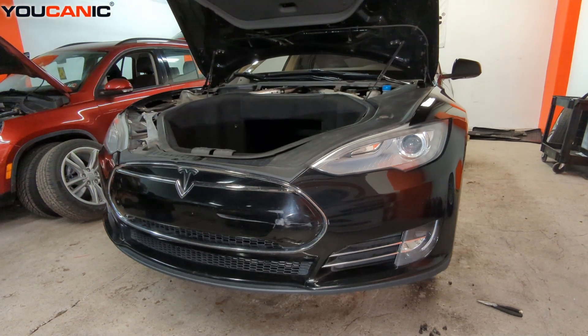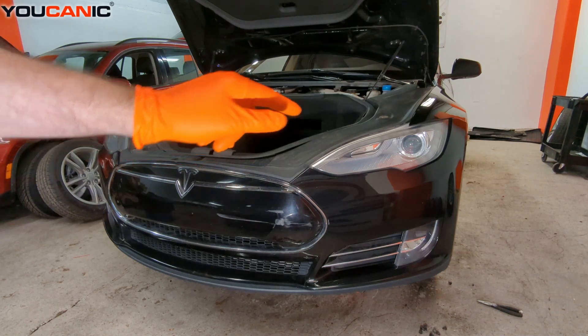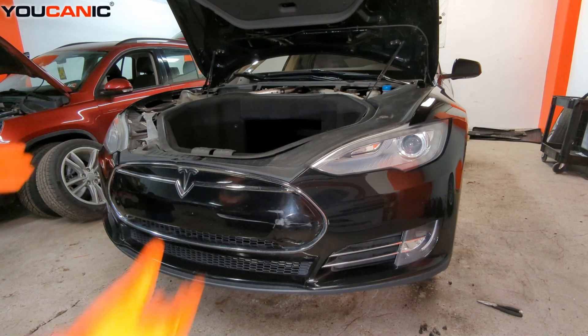I'll show you how to do it on one side — the right side of the vehicle — and you just repeat that on the other side to pull it off. When pulling it out, note that we have fog lights here, so you need to make sure you disconnect the electrical cable for those lights when removing the bumper.